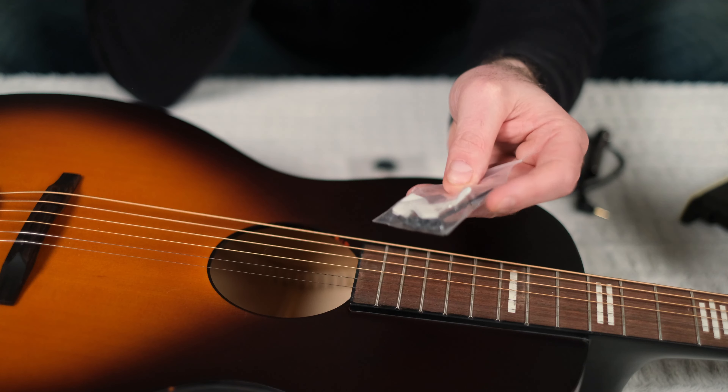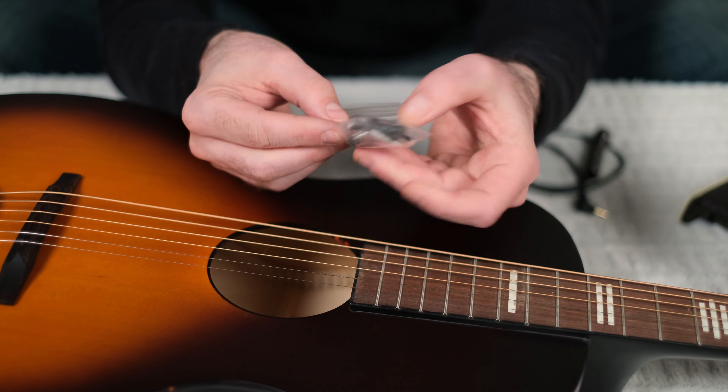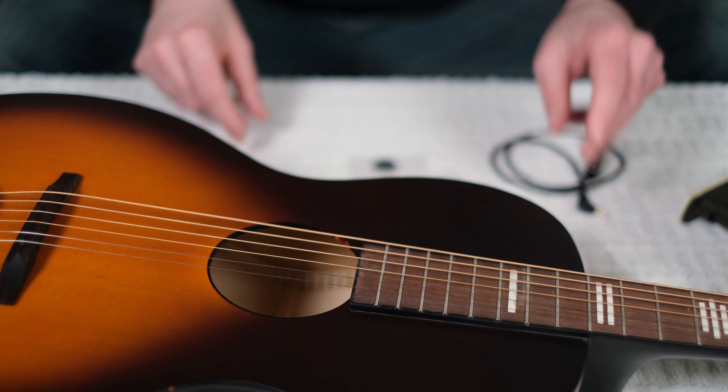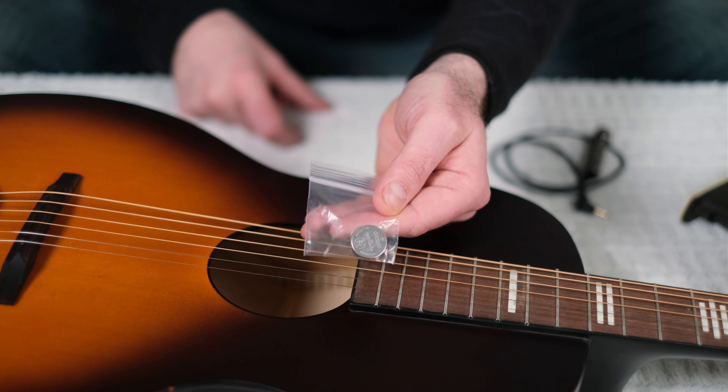You get a little baggie with some goodies here: some cable routing clips, some extra pull pieces, an Allen wrench, and last but not least, you get an extra battery to go along with it.